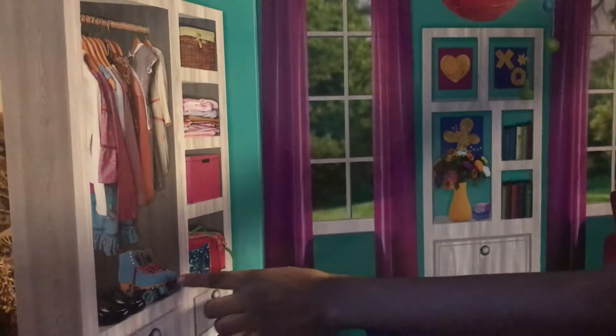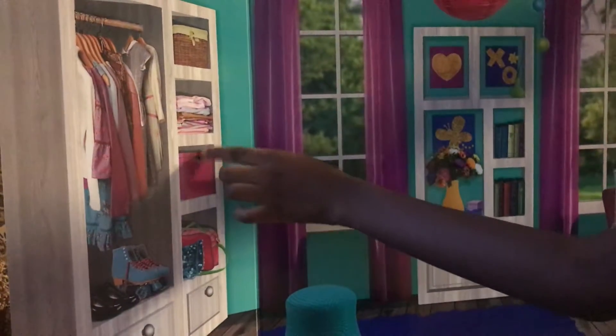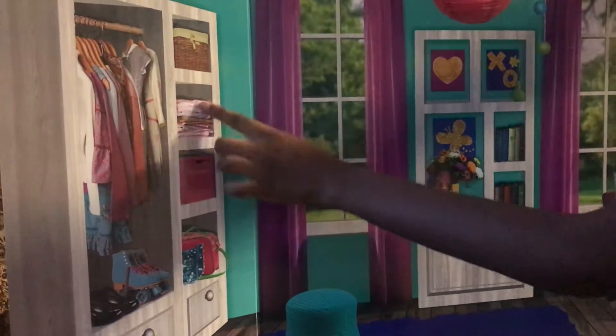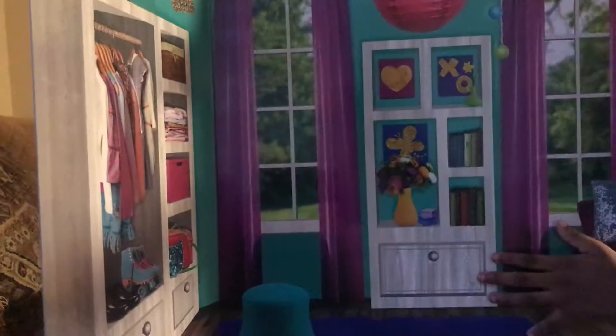And some roller skates, some bags, some normal shoes, and a box. And a basket right there. And some more clothes. Doesn't this look so realistic?